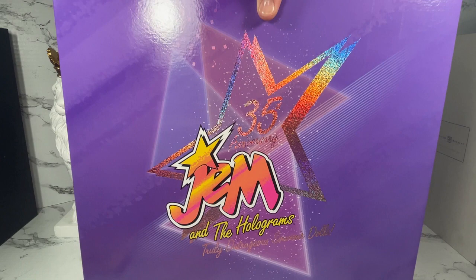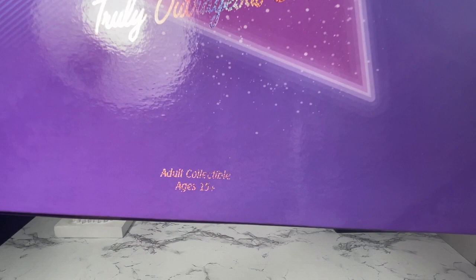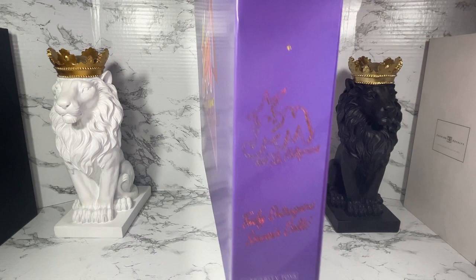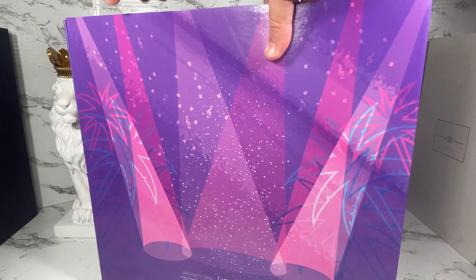Voilà! Wow, that is a beautiful box. As you can see, it's got the holographic lettering on there. It says '35th Anniversary Jem and the Holograms — Truly Outrageous Souvenir Dolls' (plural), and it says down here 'Adult Collectibles, Ages 15 and up.' This box is really heavy. On the side it's got more 'Jem and the Holograms — Truly Outrageous Souvenir Dolls,' and in the back it's got little spotlights and stuff, which is actually cool. The text is the same again on the other side. Anyway, let's get this open.